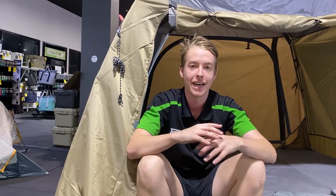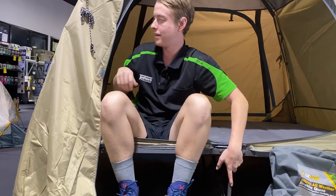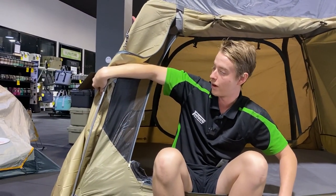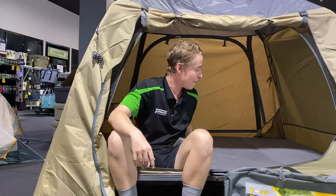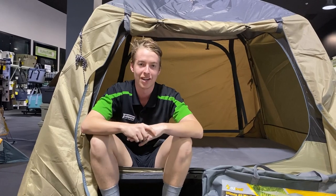It has a full mesh inner for ventilation and over the top a full 150 denier ripstop fly to keep that rain out. It also has a strong alloy frame at the base and runs with full Dura Plus fiberglass Austrail poles all around the outside. There is a bar up the middle just to stop — if there's two people sleeping on there — you don't end up on top of each other.